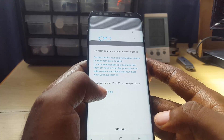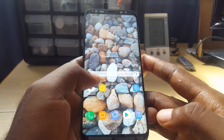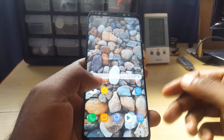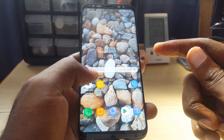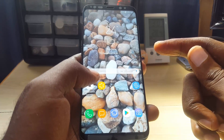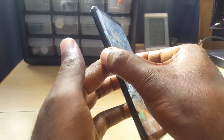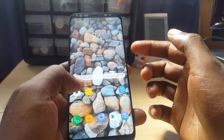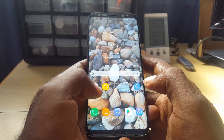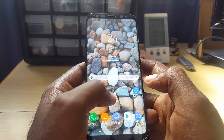Another way to fix it is to boot into recovery and wipe the cache partition. Don't worry — this will not delete any of your data. To get into recovery mode on the Samsung Galaxy S8 or S8 Plus, hold down the Power and Bixby buttons while the phone is off, and also hold Volume Up. Let go as soon as you see the Samsung logo, then you'll boot into recovery mode. Use Volume Up and Down to navigate and Power to select, then select 'Wipe cache partition' — not 'Wipe data,' that's completely different.